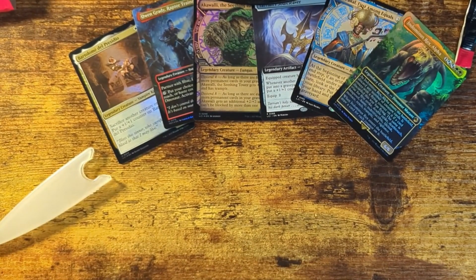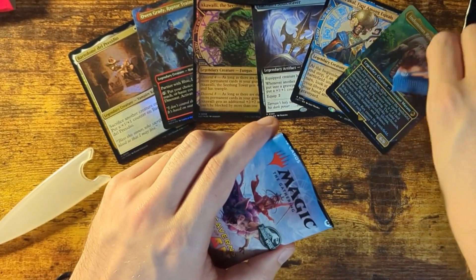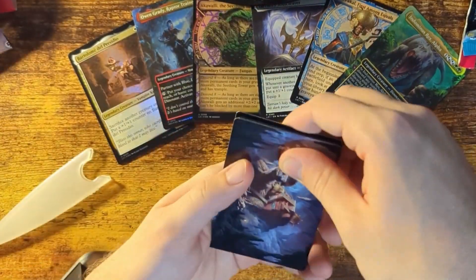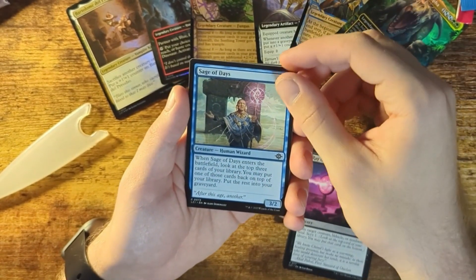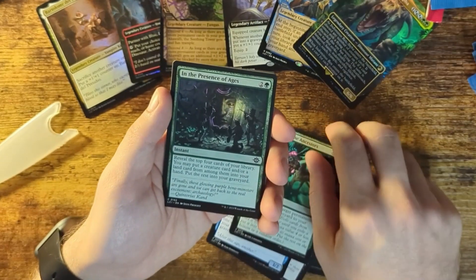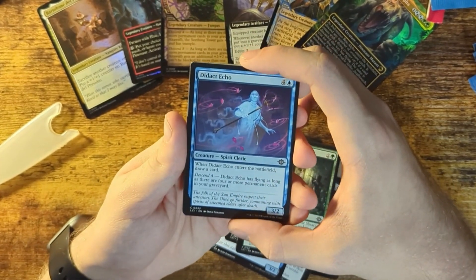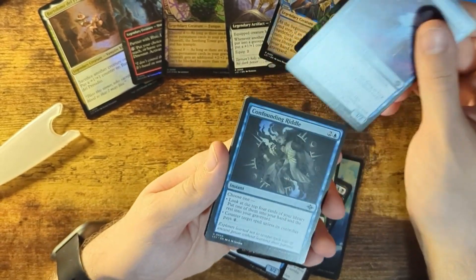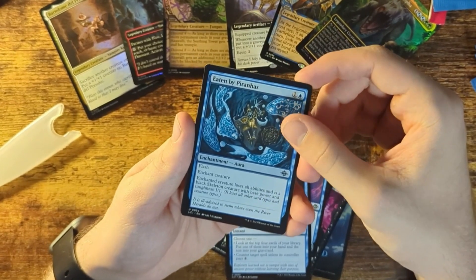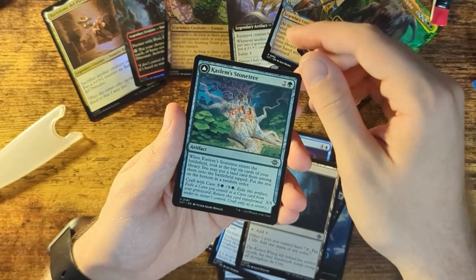Now we got eight whole booster packs to open, so let's get to it. I'm just really bad at opening these, so you're gonna have to forgive me for using scissors. Basic Land, Ray of Ruin, Sage of Days — that's cool, it's a 3-2, decently strong. Walk with the Ancestors, In the Presence of Ages — it's an Instant, that's cool. Didact Echo — that artwork is pretty nice. Confounding Riddle, Eaten by Piranhas — that's not ideal. Forgotten Monument, Kaslam's Stone Tree, Restless Reef. Oak and Siren — this one's foil.